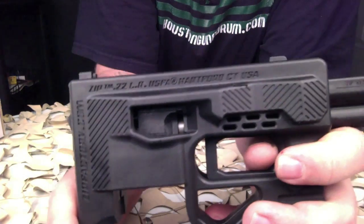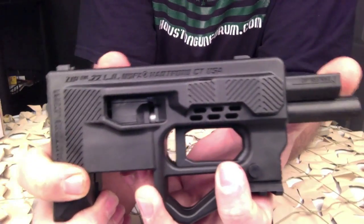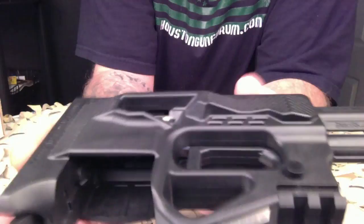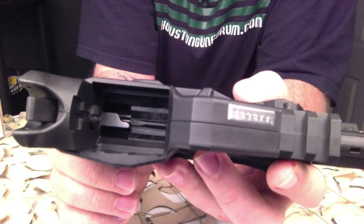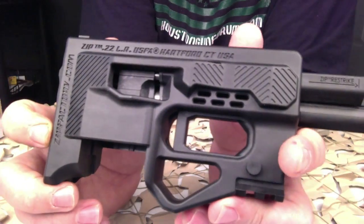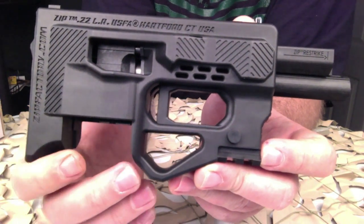It weighs in just under a pound. The height is 3.1 inches and the width is 1.2 inches. For now it just comes in black, and the MSRP on this is $199 — though we're seeing them go upwards of $300 on auction.